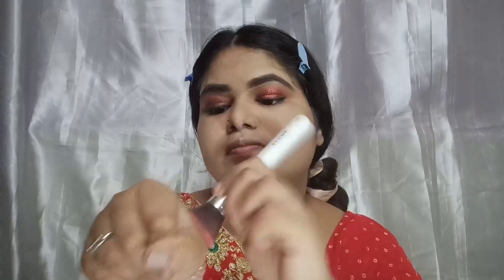I've curled my natural lashes and applied fake lashes — it looks so good! Now for blush: always put the product on the back of your hand first and then pick it up with your brush. This gives a more natural and good finish.